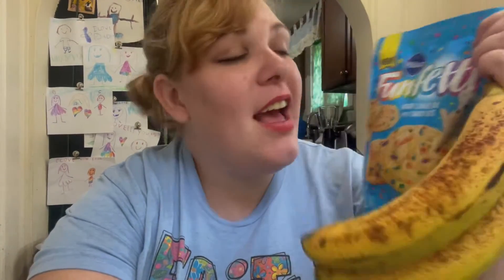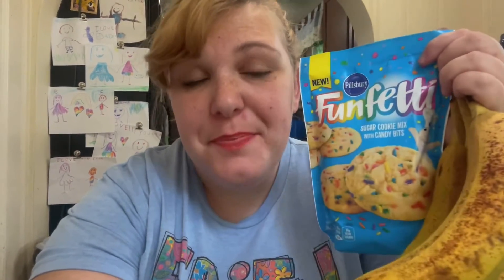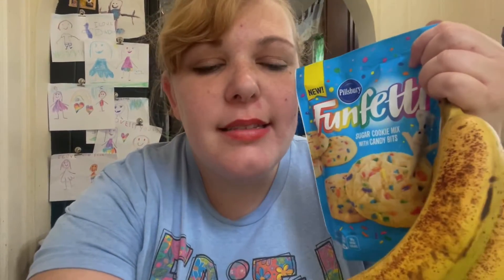I want to make banana bread and I want to make cookies, but I don't want to buy any extra ingredients. I also don't like that when you make cookies you have to use oil. So here's what I'm thinking.